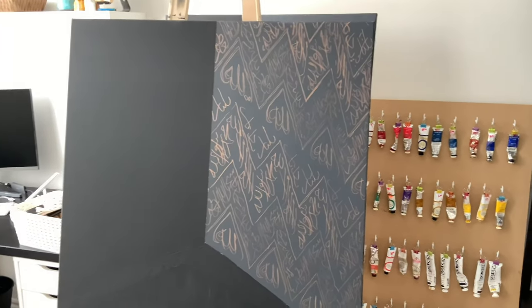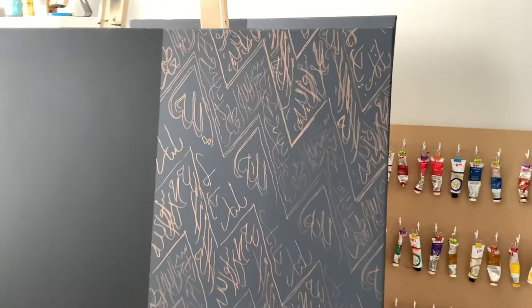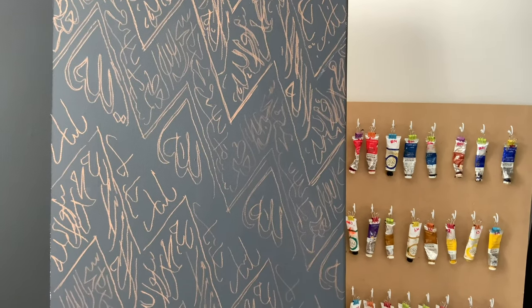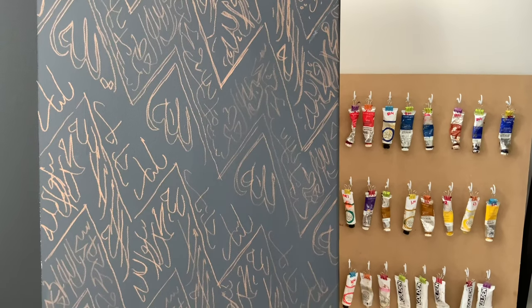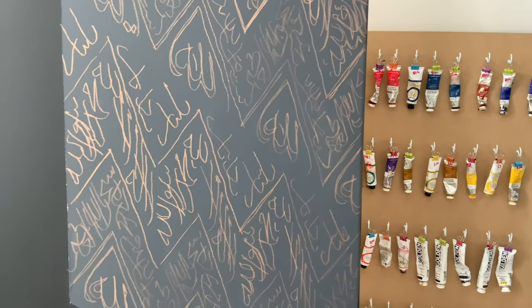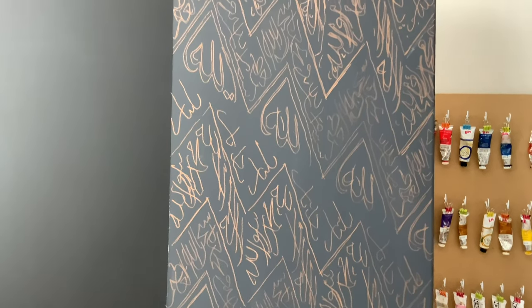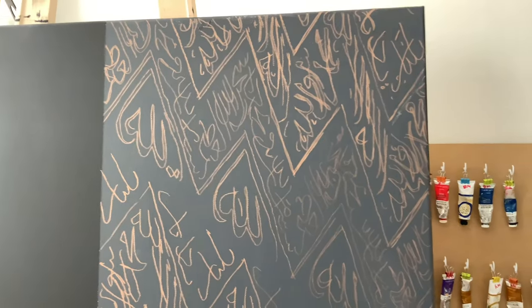Here is a close-up of the writing on the cloth. I went in with some copper marker because I wanted to make sure I could see it when I go in with the black. The Arabic isn't complete — when I go in with my brush I'll fix it up, but this is how it looks before.